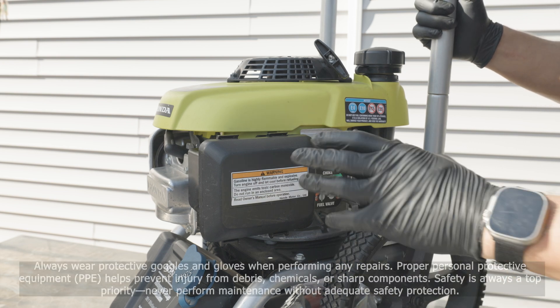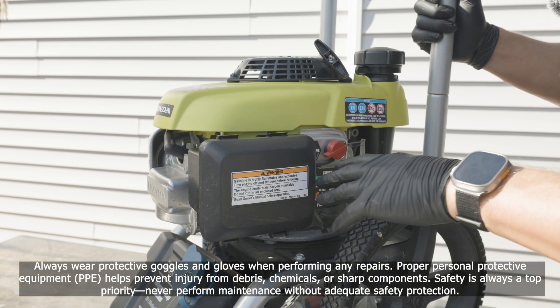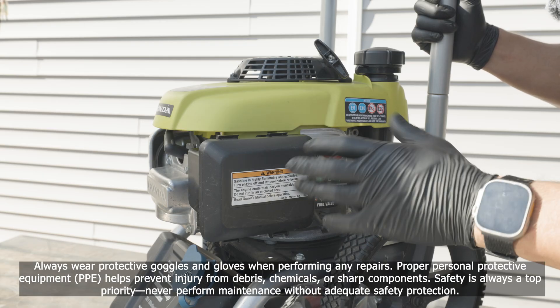As we diagnosed from our last video with the varnish we found in our carburetor, we made the decision that we need to replace the carburetor on this GCV160 Ryobi Honda.